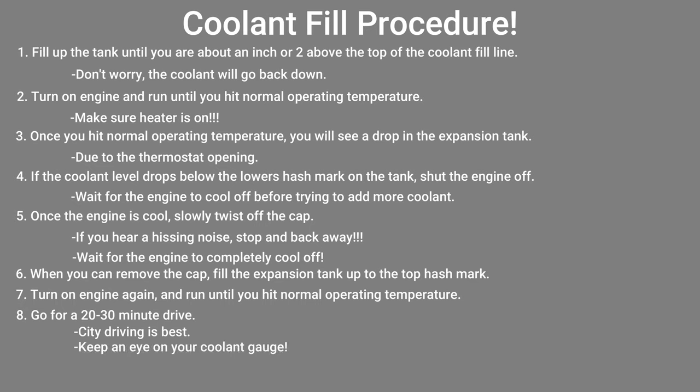The coolant level may drop again, but only a little bit this time, if at all. Take it for a drive for about half an hour — city driving works best for this. Once finished, let the engine completely cool off and then check the level again. Top off as needed.